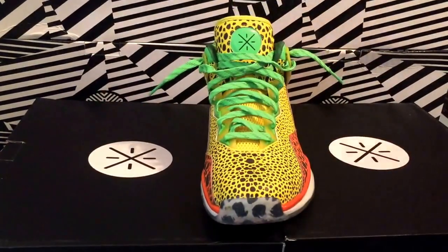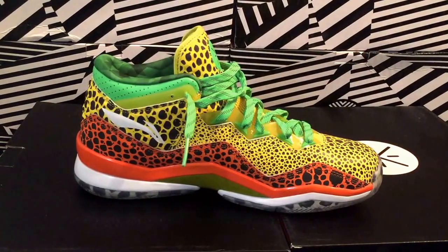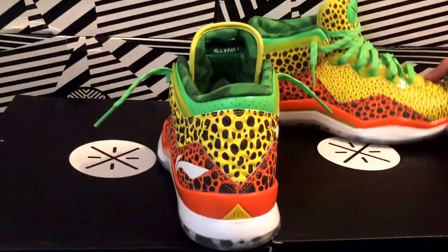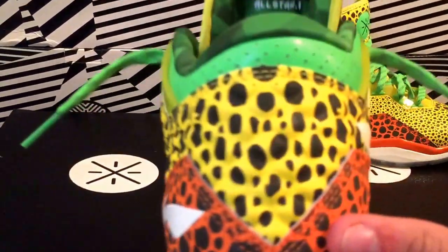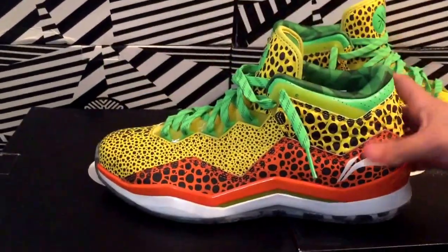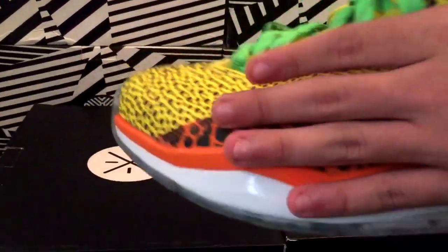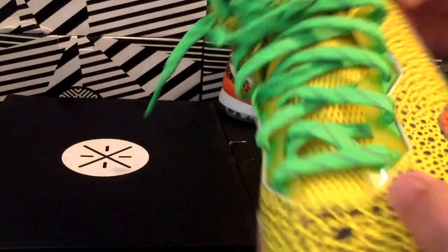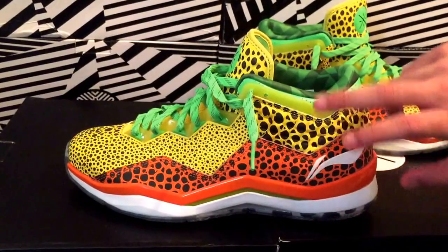Let me give you guys a little 360 real quick and get a bit more in detail with the other pair right here. But yeah, let's start off with the name of the shoe: as you saw on the box, Way of Wade All-Star One. Then obviously you have this stingray pattern throughout the whole shoe.